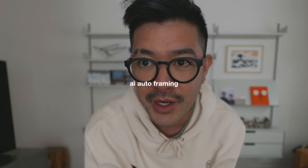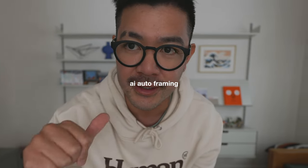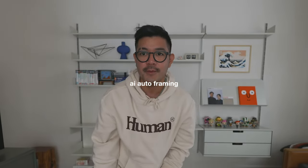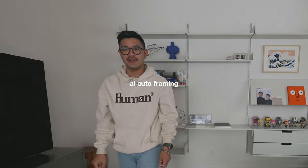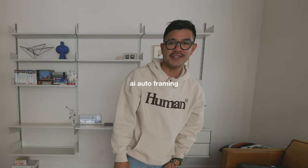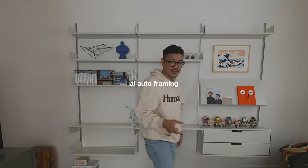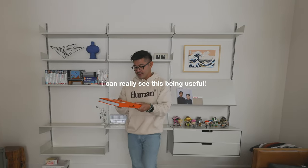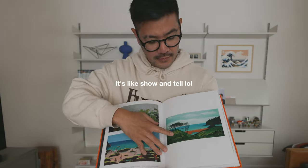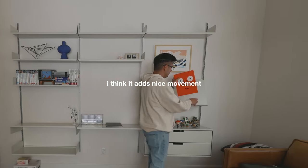Now we're on AI auto framing — as I move about, the camera should follow me. I'm up close now, but as I get farther toward the shelves it should pan out and follow me. As you can see it's kind of like Center Stage — it almost looks like we have a cameraman. Cool for a cooking segment if I'm moving around grabbing things.